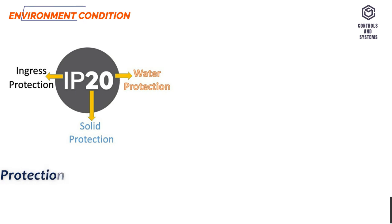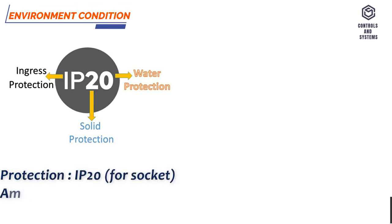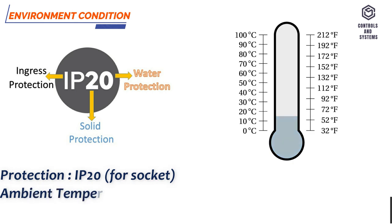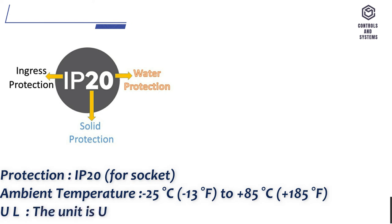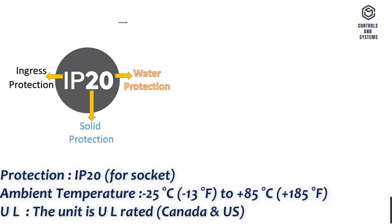Environmental Conditions. Protection: IP20 for socket. Ambient temperature: minus 25 degrees Celsius (minus 13 degrees Fahrenheit) to plus 85 degrees Celsius (plus 185 degrees Fahrenheit). UL: the unit is UL rated for Canada and US.